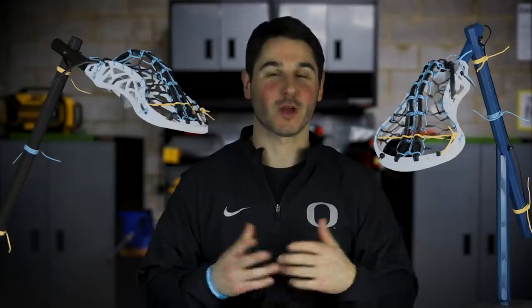But luckily we have this brand new green screen technology. So Pat, take me to the workshop. Alright, and now we're ready to roll.